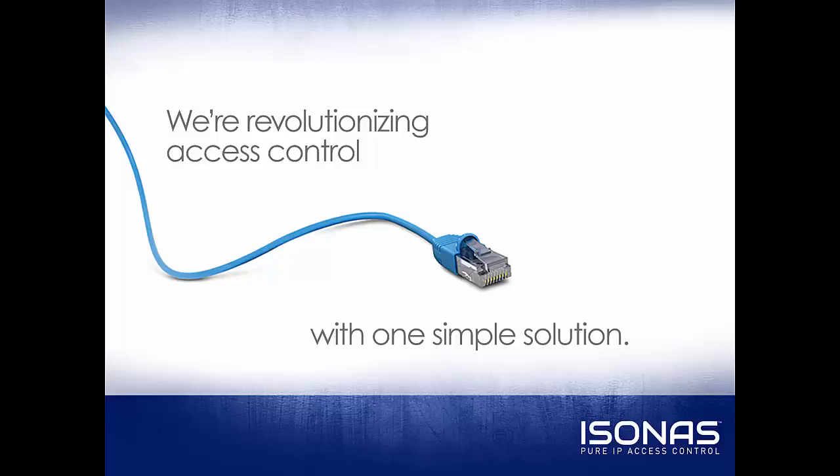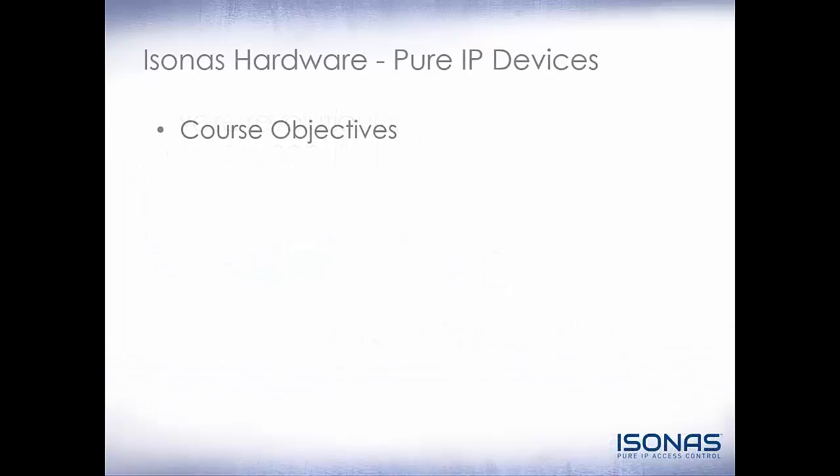Hello, this is Jason Clement, Technical Sales Manager at Isonus, and welcome to this online training certification video. This video is on Isonus Hardware Pure IP Devices.